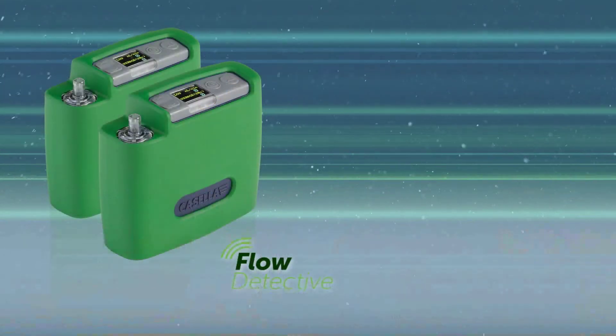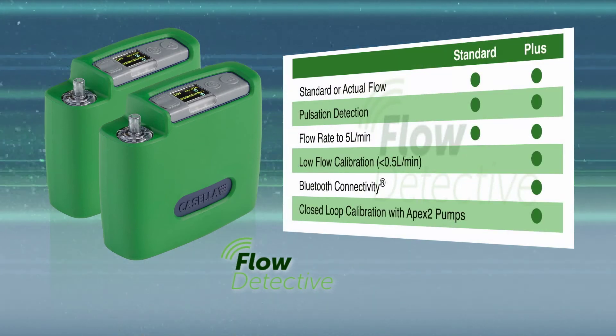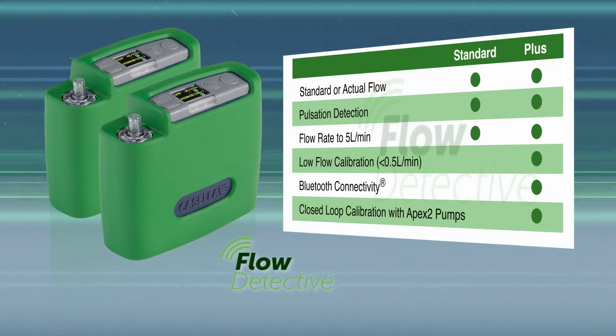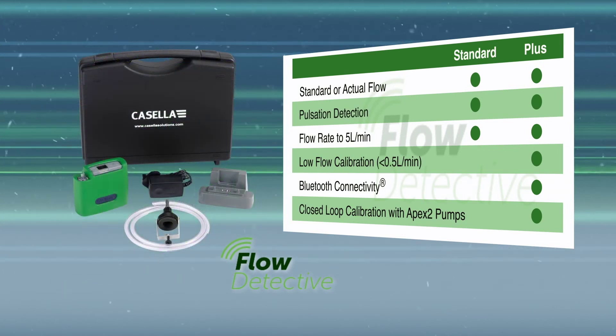The Flow Detective has two different models: the standard model for flow rates above 0.5 litres per minute, or for low flow sampling and Bluetooth connectivity, go for the PLUS model, with instrument kits available as required.